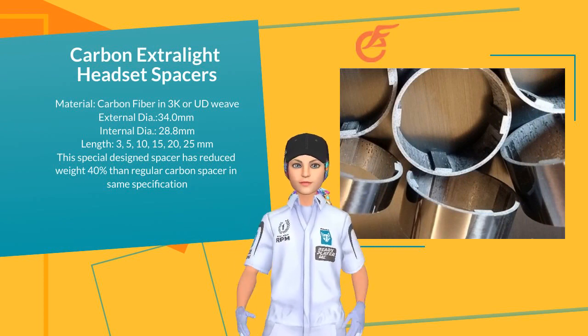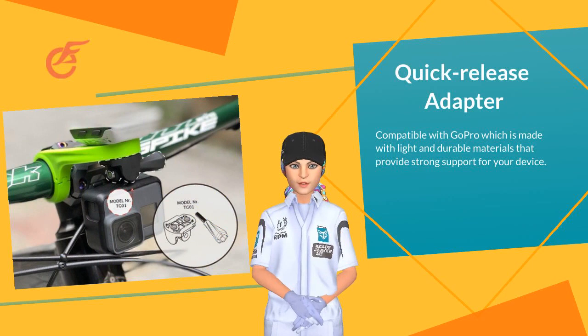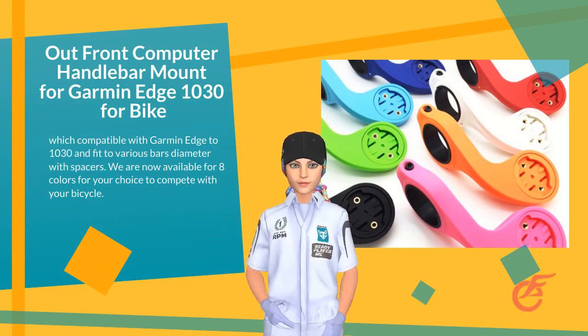Strong performance quick release cycling camera adapter, compatible with GoPro, made in light and durable material that supports devices on the bike. The out-front computer handlebar mount is compatible with Garmin Edge up to 1030.